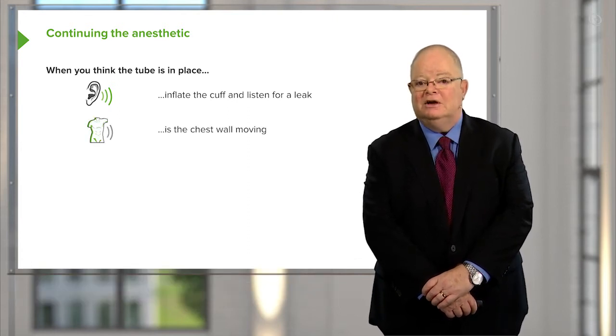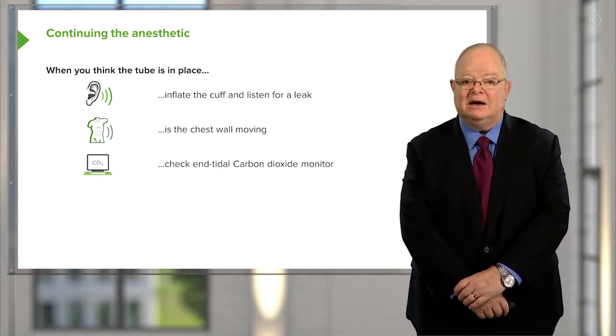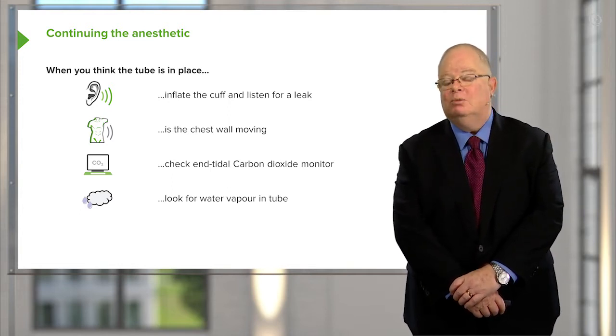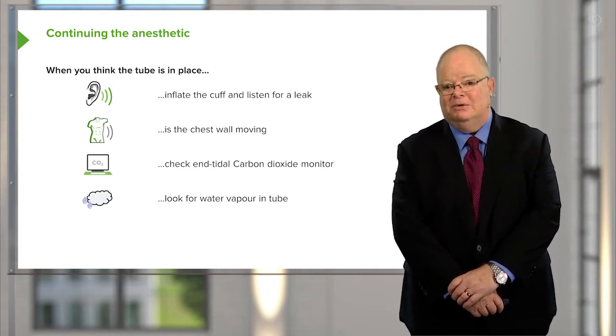Look at the chest wall — is it moving? Look at your end-tidal CO2 monitor — are you getting CO2 back? Look at the tube: are you getting condensation of water vapor on the inside? You won't get that if you're in the esophagus, because there's no water vapor to come back from the stomach.